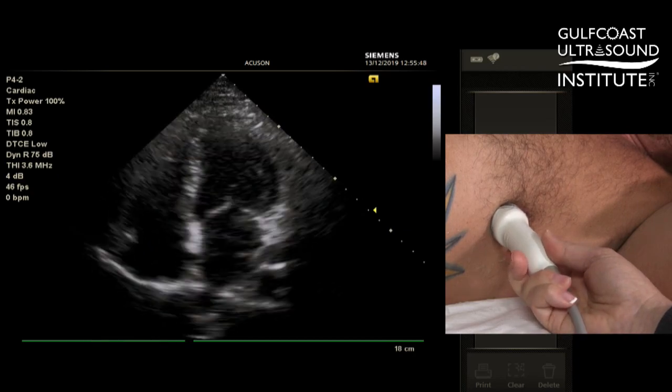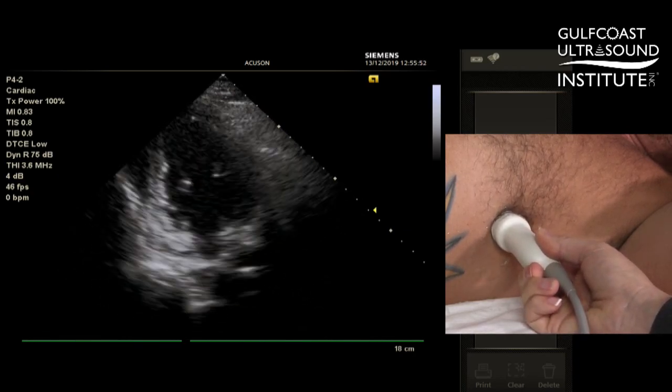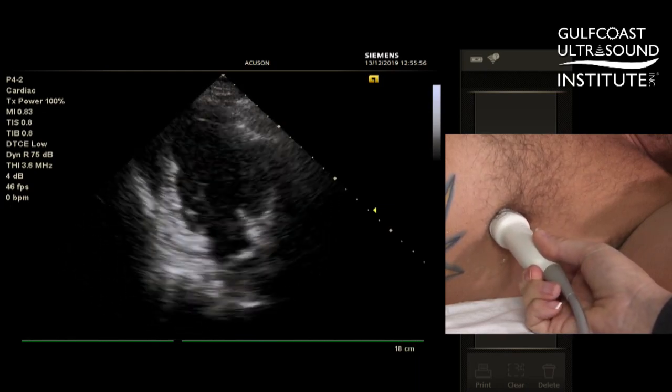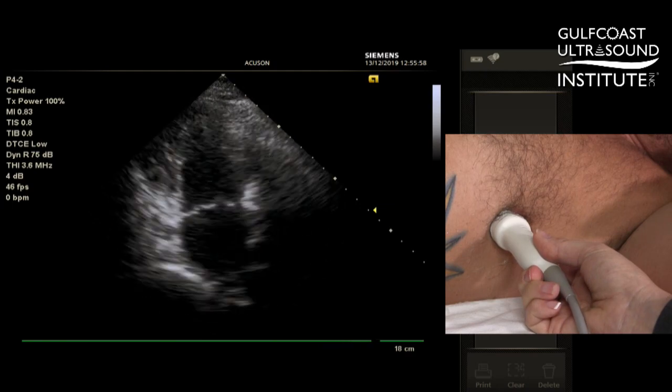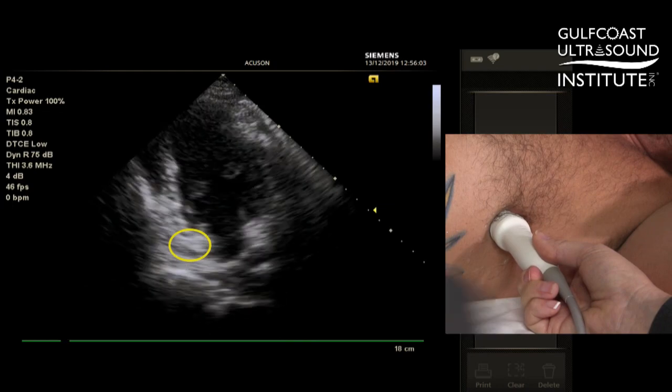One-quarter turn to the left, dialing in your first view, is the two-chamber view. You know you're in a true two-chamber view when you see the coronary sinus to the left of the atrium.